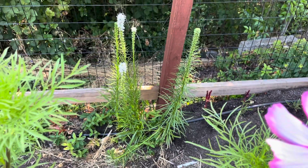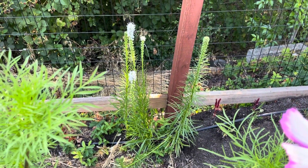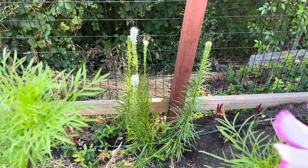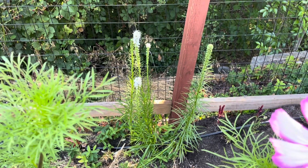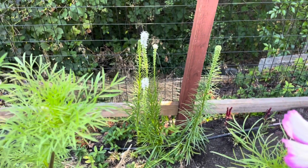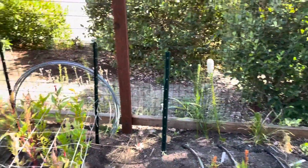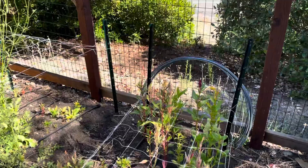Back there is veronicastrum — those are going to start going into my bouquets this week, which I'm super excited about because I've been waiting. I planted those from bulbs in February or March. I'm getting a lot more of them for the coming years — I just wanted to give them a try this year to see how they were doing.